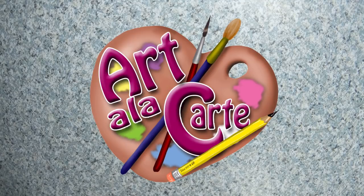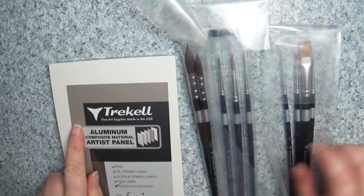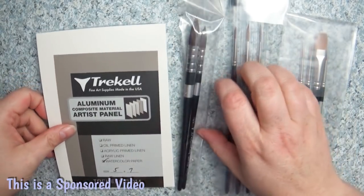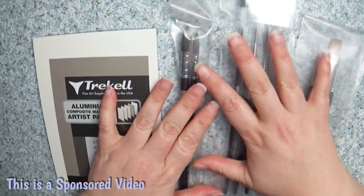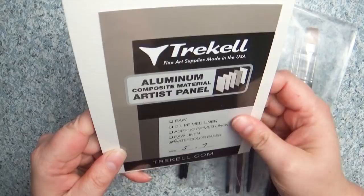Hey everybody and welcome back to Art a la Carte and another video where I get to test out some super fun art supplies. A big thanks to the company Trucco who wanted to not only sponsor one of my videos but also sent me some of these cool art supplies to test out and to give my honest review opinion.